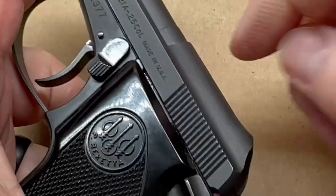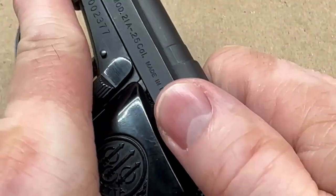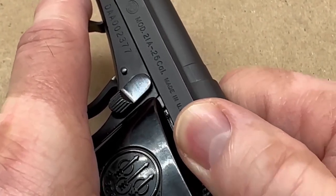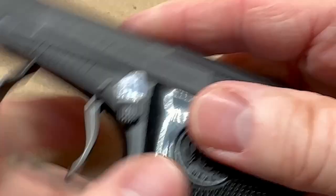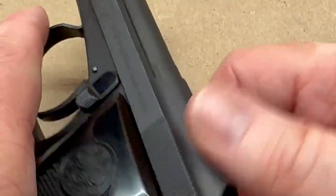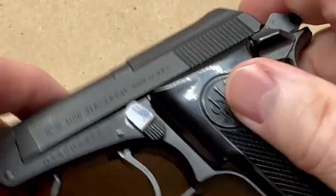You can see the mainspring right there — that little thing above my finger. Watch how it slides back — that's the mainspring in this weapon; it engages on both sides. It's a spring underneath the grip that works like that, so you don't have a coil spring in the slide area. That's your main spring and the way it engages is pretty cool.